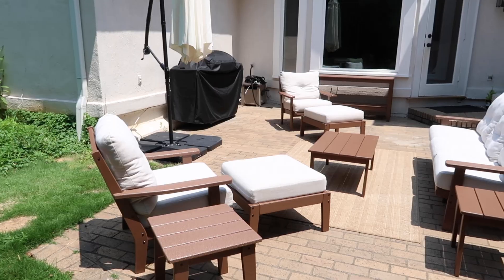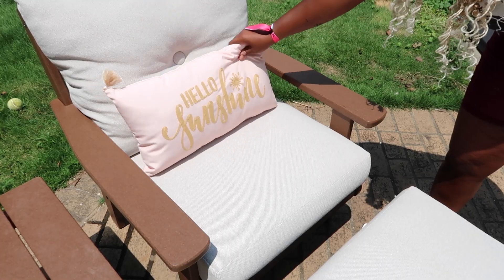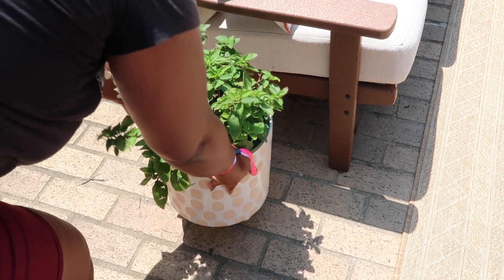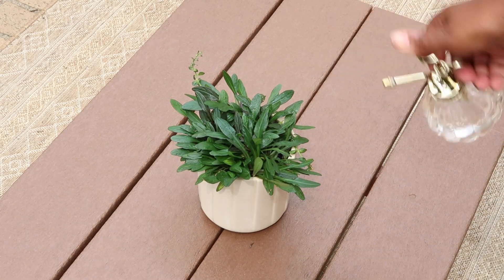Once I figured out how I wanted the space arranged, it was time to decorate. I did some really simple outdoor decor — put a couple of pillows out, got some plants from the store and placed them around to bring some greenery in, then put a couple of things on the console table.